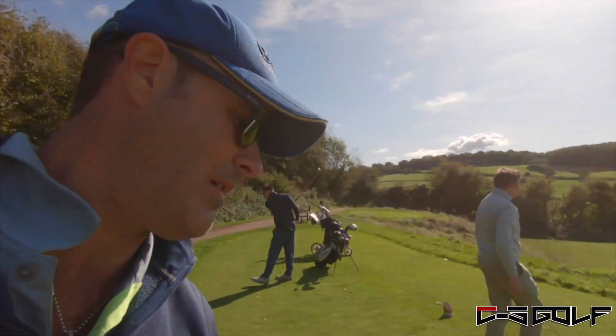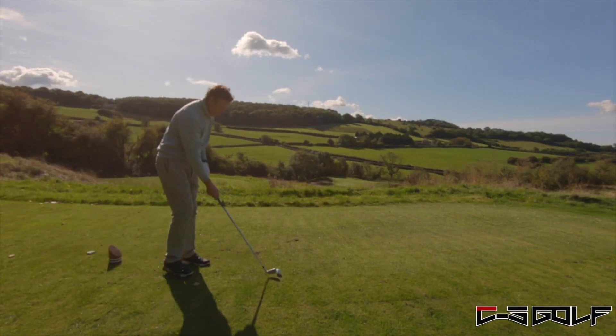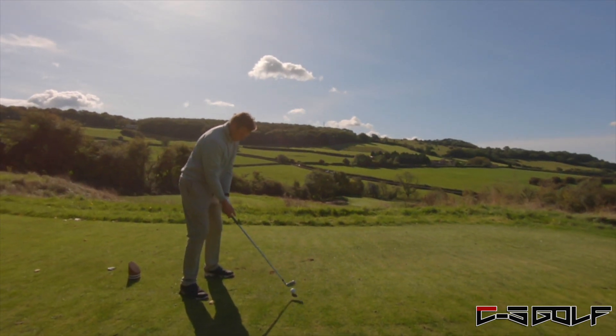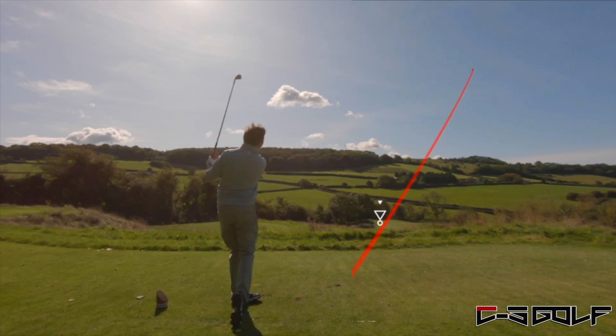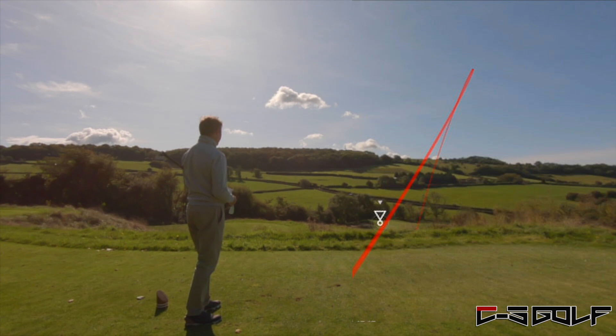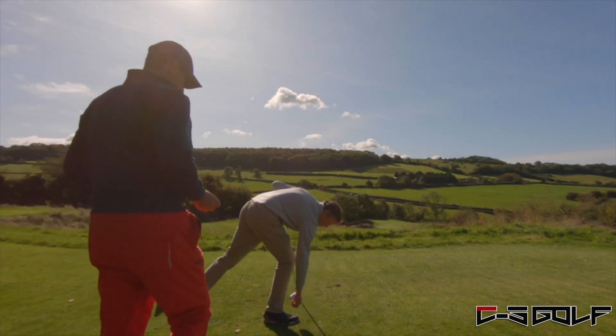Going with a five iron. Good swing - drawing, just drawing off the right. Beautiful! That's the right club, that's it. Didn't see it land but I think it's all good.